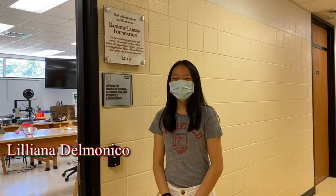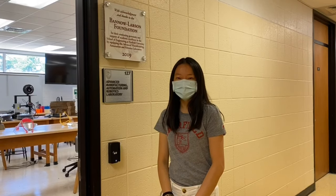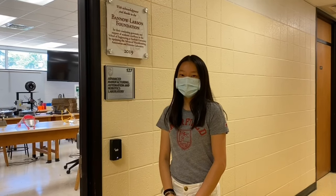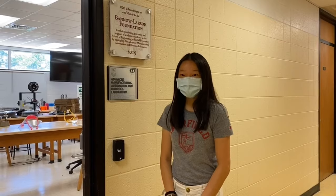Hi everyone! My name is Liliana Delmonico and I'm at Fairfield University in Vanna Science Center. I've been working with my friends on the SAG Shields project where we're making PPE for essential workers and hospital workers in our local community. We just wanted to give you a little tour of our lab and show you how we make our shields. So come check it out!